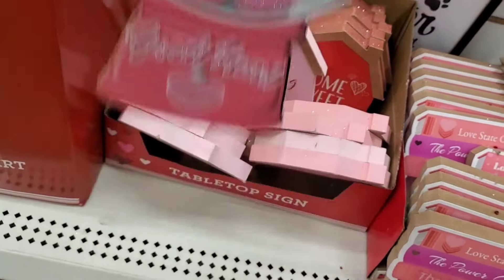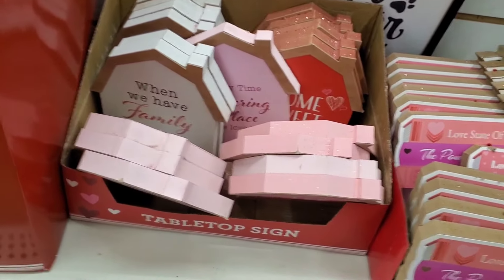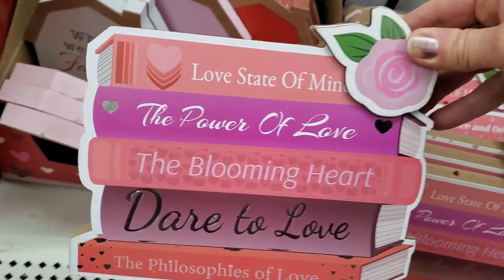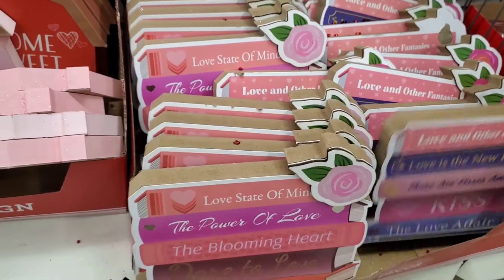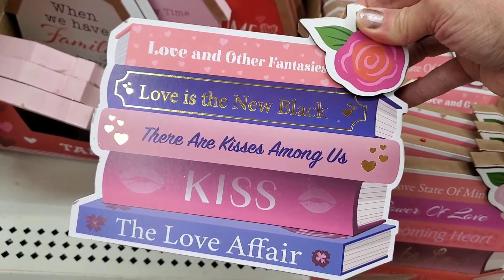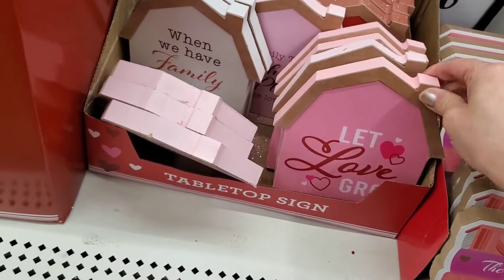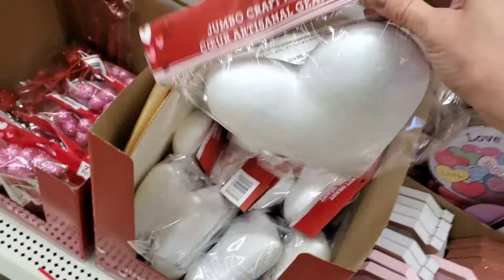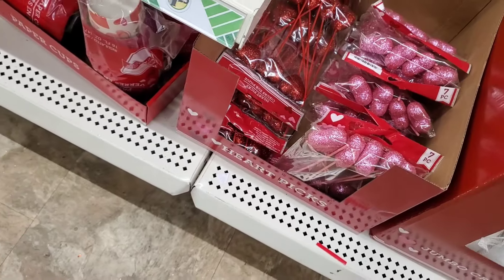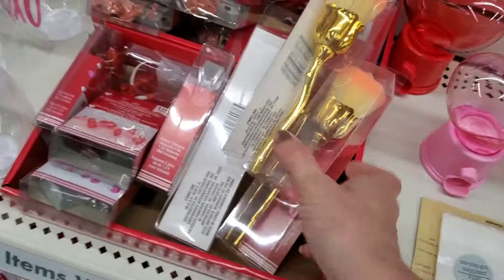There's a 'Love State of Mind' and 'Power of Love' — like a stack of decorative books with different titles. Another version has 'Love and Other Fantasies,' 'Love is the New Black,' 'Kisses Among Us,' and 'Love Affair,' so you have a couple varieties. They have some houses, styrofoam hearts great for crafting in jumbo size, and heart picks in red and pink. They also have gumball machines in red and pink.